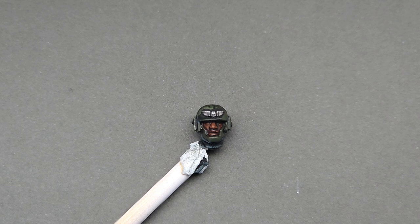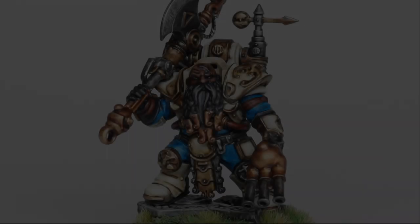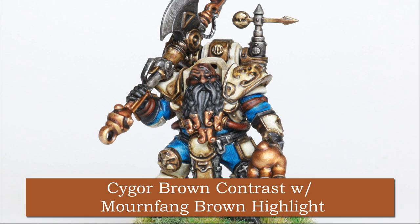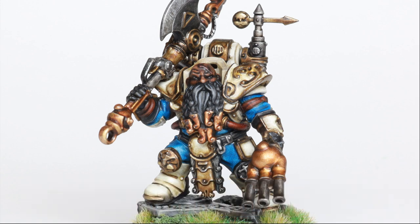That Cygore Brown is it — that's all we did, with no additional highlights right now. If you do want to add an additional highlight color, use Mournfang Brown and you'll get something that looks like this. This was done the exact same way: Cygore Brown, let it dry, then highlight with Mournfang Brown on the cheekbones, nose, and forehead, and you get a nice warm brown skin tone.